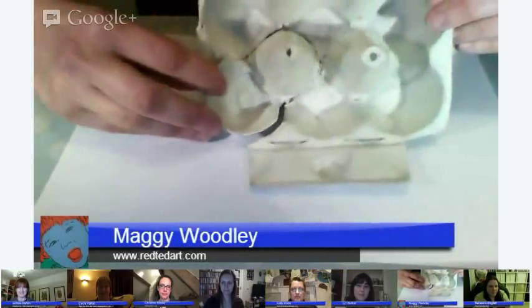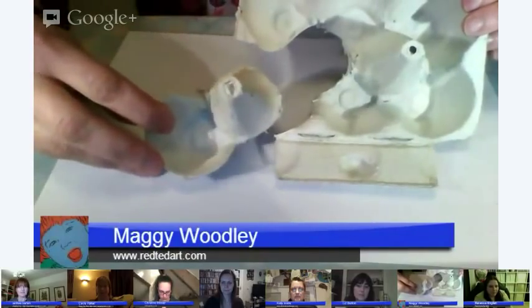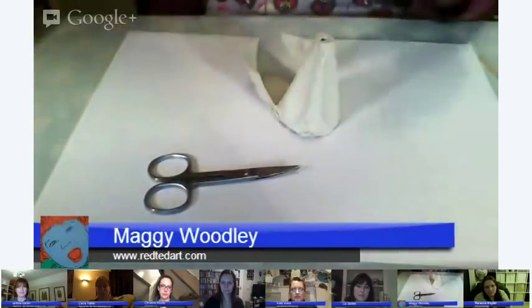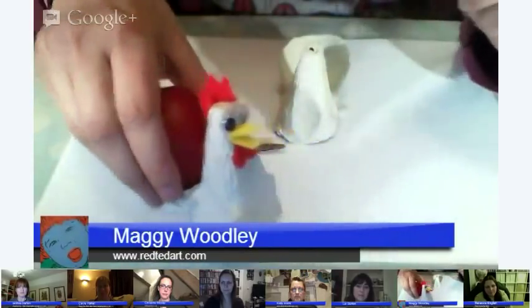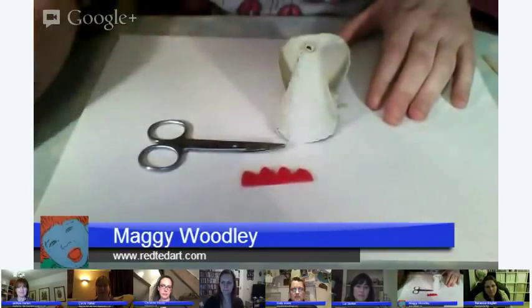Take your egg carton and cut out the bottom like this. It can be a bit tricky to cut, so sometimes I cut it and then trim it afterwards. I find using little nail scissors really handy to get into it. I cut it out and then let the kids finish it off.